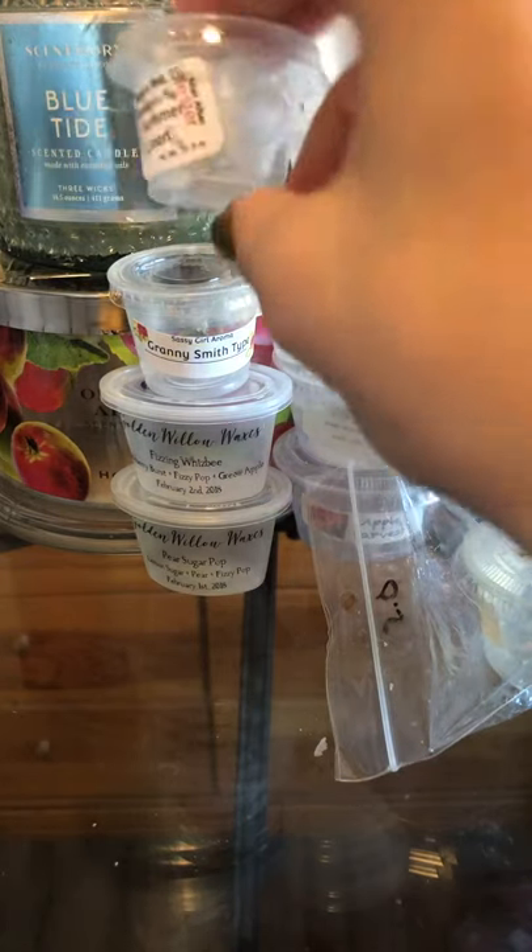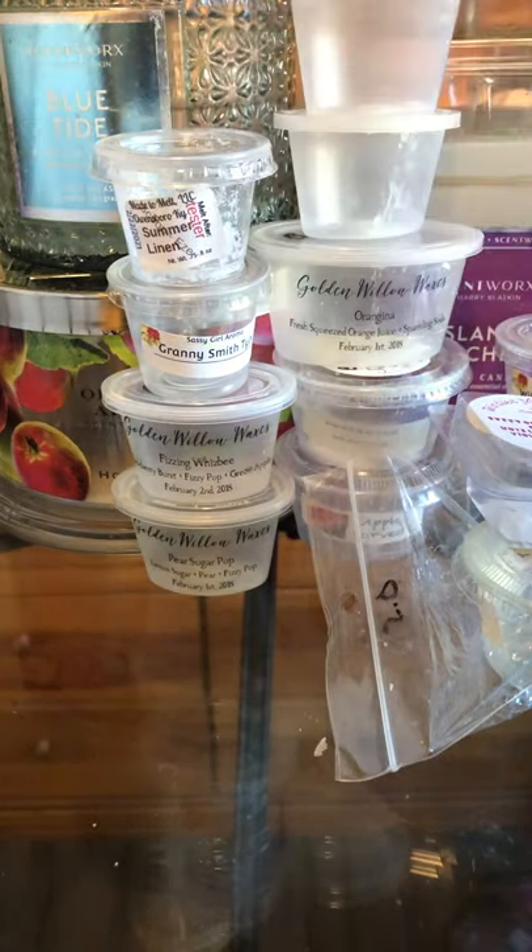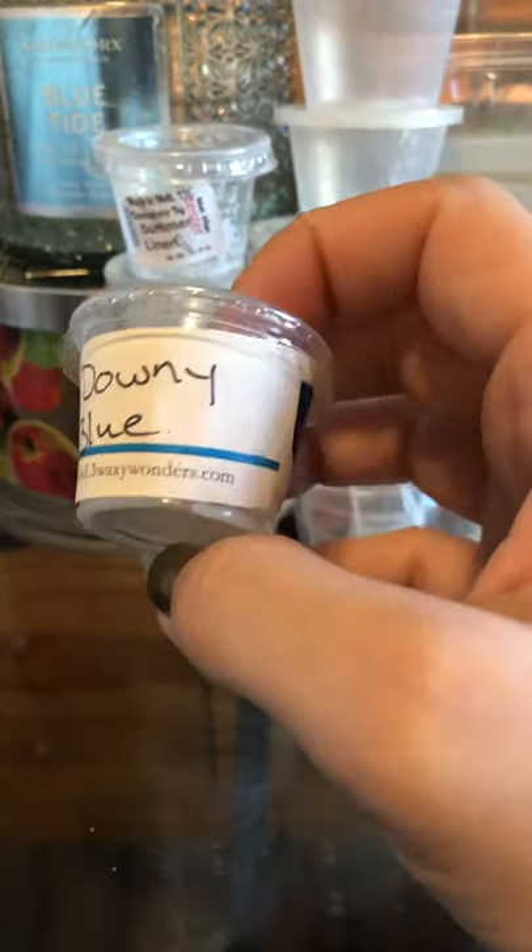Made to Melt Summer Linen — I love this one a lot. It's a fantastic fresh scent that literally smells like my grandparents' house when they'd put laundry on the line and bring it in after the sun hit it. Anyone who has a clothesline or homesteads will totally understand — line-dried clothes smell completely different than dryer clothes. That crisp line-dried linen — so good.